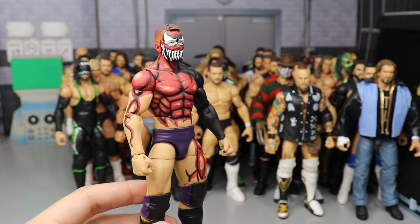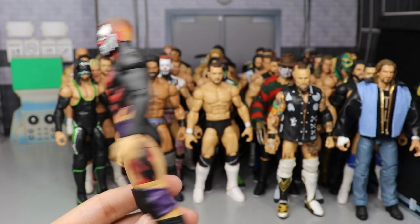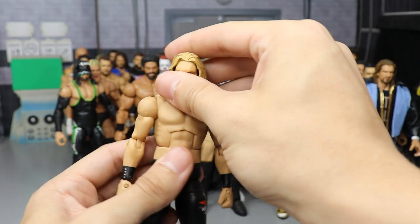We have a Wrestle Kingdom 8 Prince Devitt in the carnage slash zombie-ish attire — he came out and said it wasn't supposed to be Carnage, but that's how it ended up when they started painting it. He came out of the coffin. Freaking beautiful Prince Devitt.